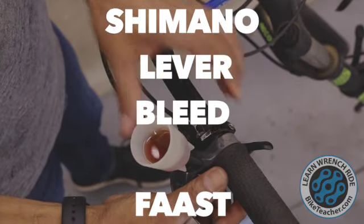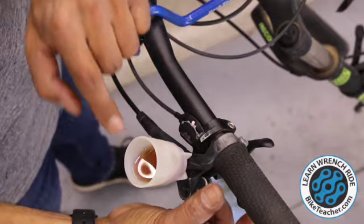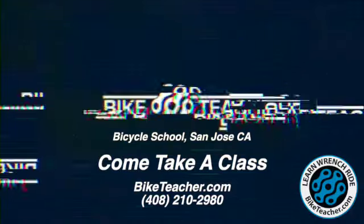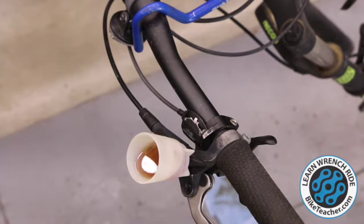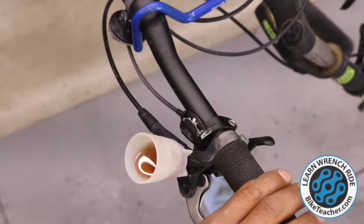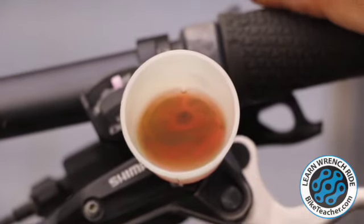We're going to tilt this all the way forward enough to where this fluid is almost wanting to pour out, but definitely not enough to open up the very bottom and introduce air into the system. Then go ahead and pump your lever, making sure that you do have that bleed block in your caliper. We're basically just looking to see if there are going to be any air bubbles, so just continue to pump this nice and firm.